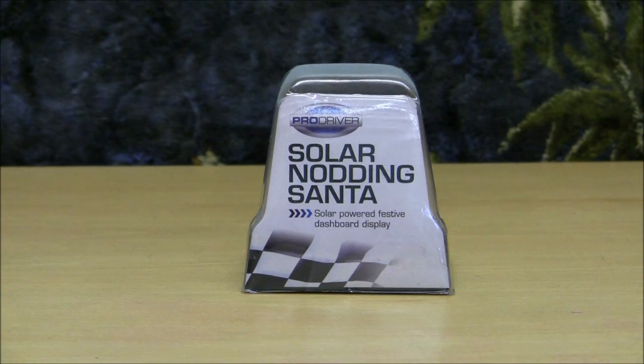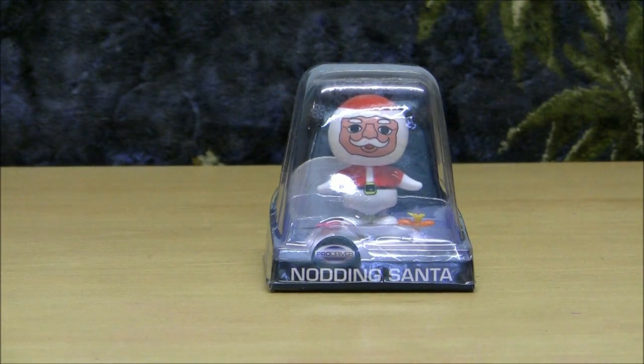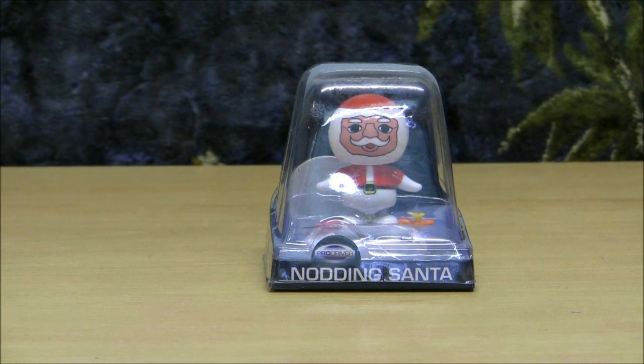Solar powered festive dashboard display — isn't that fun, kiddies? This indicates it's actually a car ornament, if you hadn't already figured that out by the name Pro Driver. But the phrase 'Pro' comes into question when you think how professional someone is to actually have this tacky stuff stuck on their car in the first place. And what's with his hands?